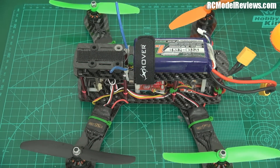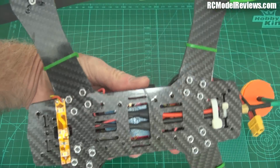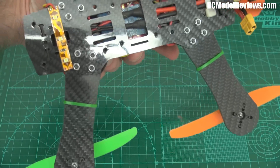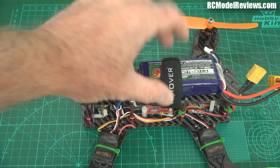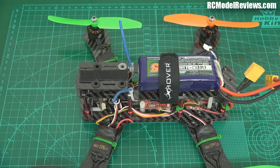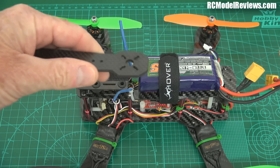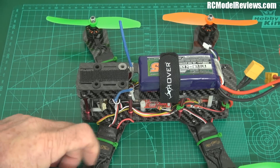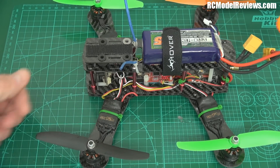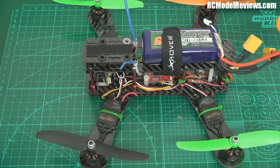Here is my totally retrofitted ZMR 250. As you can see, I've got the Thug frame arms on — they are just so much stronger than what we had before. One of the problems with this frame before was that the old arms were getting a bit soft. There's some kind of delamination process that takes place, so you end up with the arms being torsionally less rigid than when you first put them on. These new arms are super torsionally rigid because of the extra material, and the quality of the carbon seems really good.